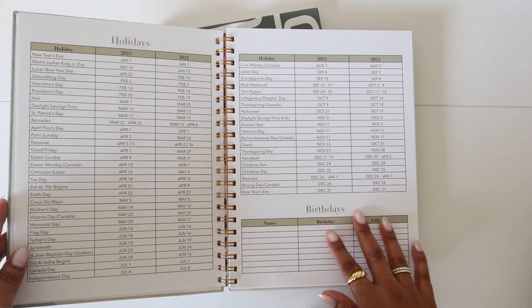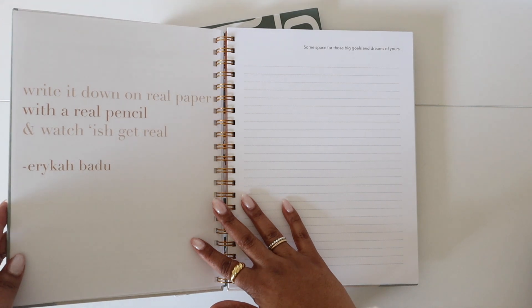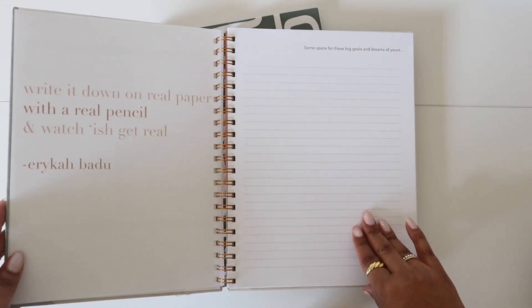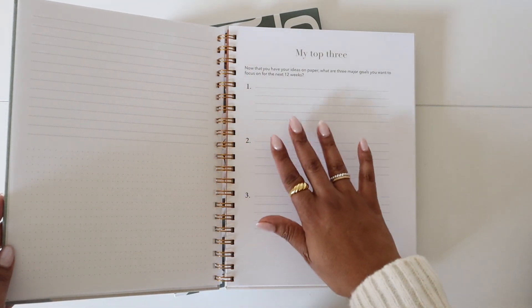And then holidays and birthdays. Even though it's undated, we still want it to guide you through the year. Each month starts out with a cool quote — this one is from Erykah Badu — along with some space to just get some ideas out.